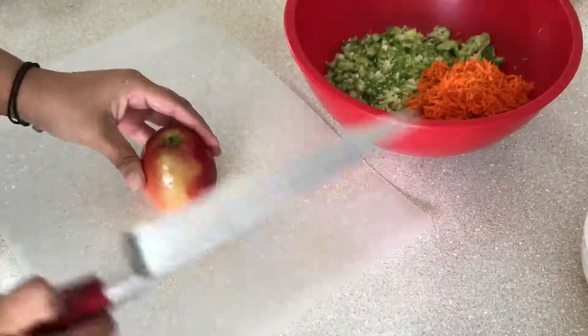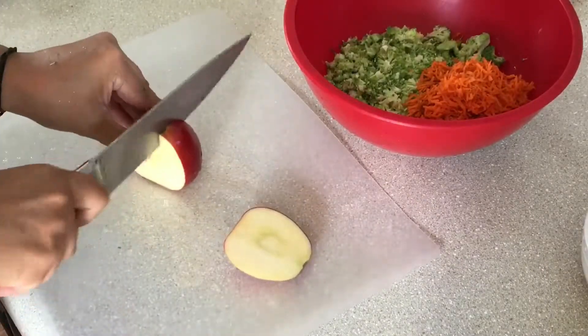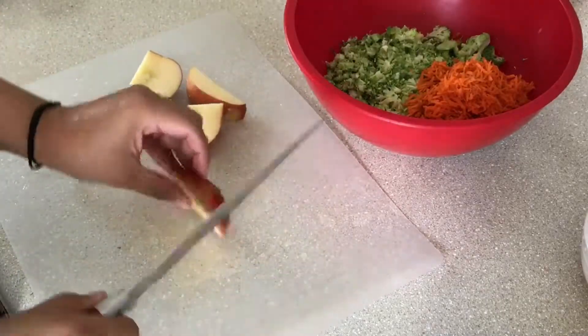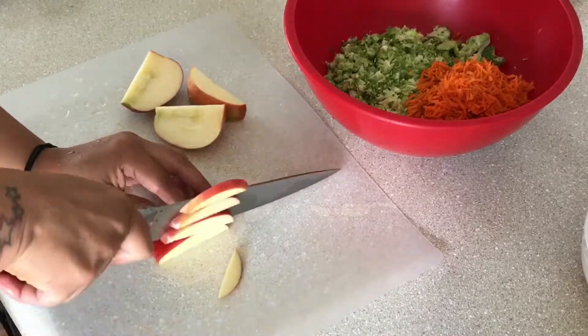Next we're gonna core this apple and chop it up into small little pieces, so we don't get huge chunks of apple in our salad. We want a nice little mix of everything.